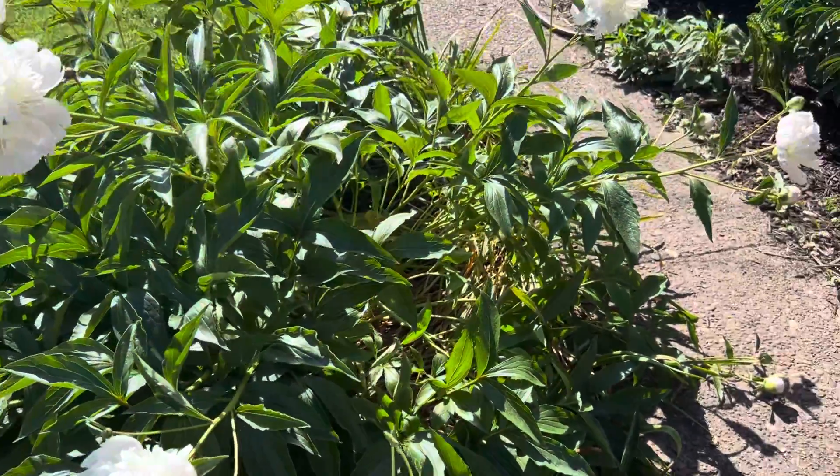Peony season never lasts long enough, does it? We have these beautiful blooms, and truthfully a nice big heavy rainstorm comes through and it has a tendency to knock the petals off, so you're kind of at the mercy of Mother Nature. It is in the 90s — this is just the second day of May, which is about 20 degrees above average. And you can tell some of these blooms are kind of suffering from just the excess heat and the sun. It seems like spring just never really shows up — it just goes straight to summer nowadays.